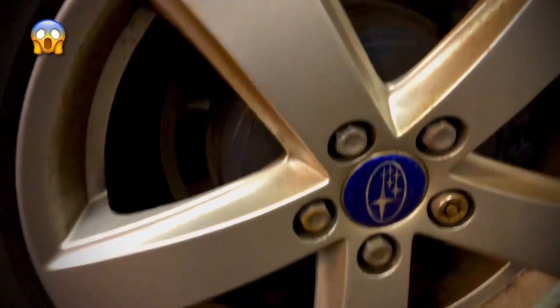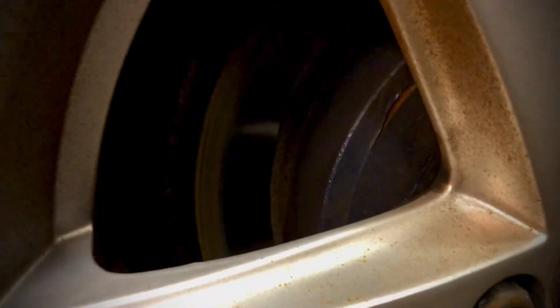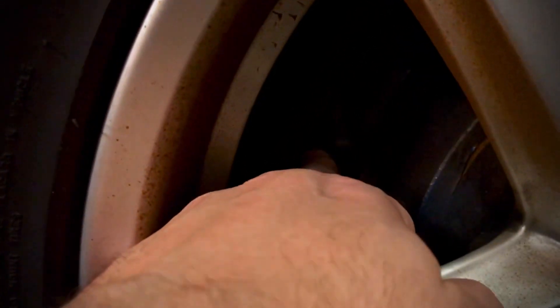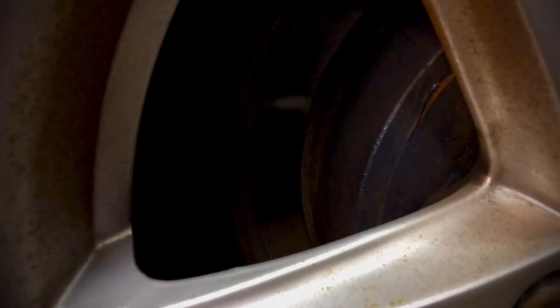The issue here today is changing the rear brakes because they look really worn out — this is what happens when you don't follow your schedule. As you can see here, there's a groove in the rotor. It's not horrible, but I can put my finger in there and it feels like a couple of millimeters deep — a bit of a slippery slope.